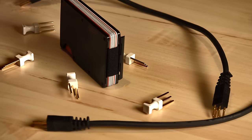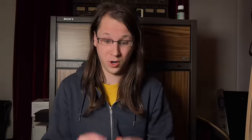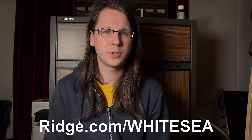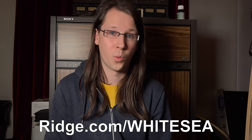This video is sponsored by Rich Wallet. The Rich Wallet is a light, sleek, and industrial-designed wallet that basically keeps your cards alive. I personally use the titanium model, but they come in more than 30 different styles. The Rich team is so confident about their product that they let you test drive it for 45 days, and if you don't like it you can return it for a full refund. You can get 10% off today by going to rich.com/whitesea and using the code 'whitesea'. I'll put that link in the description below.